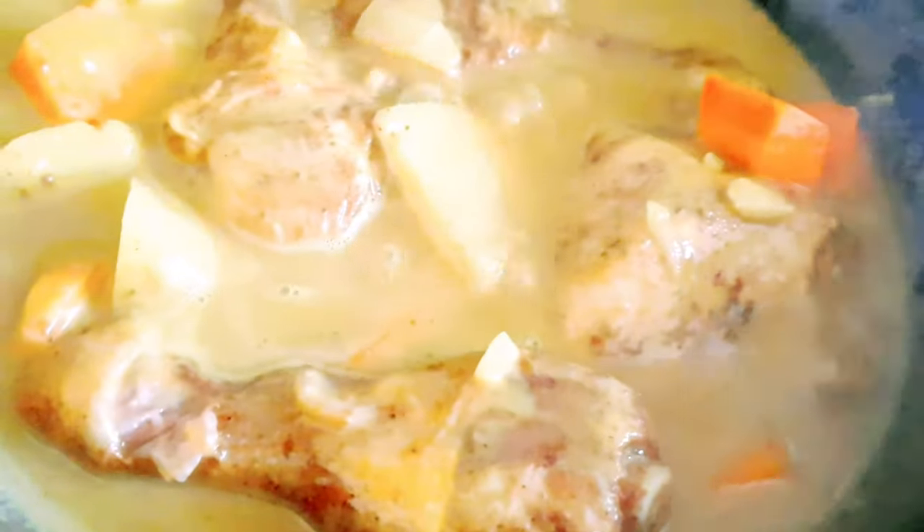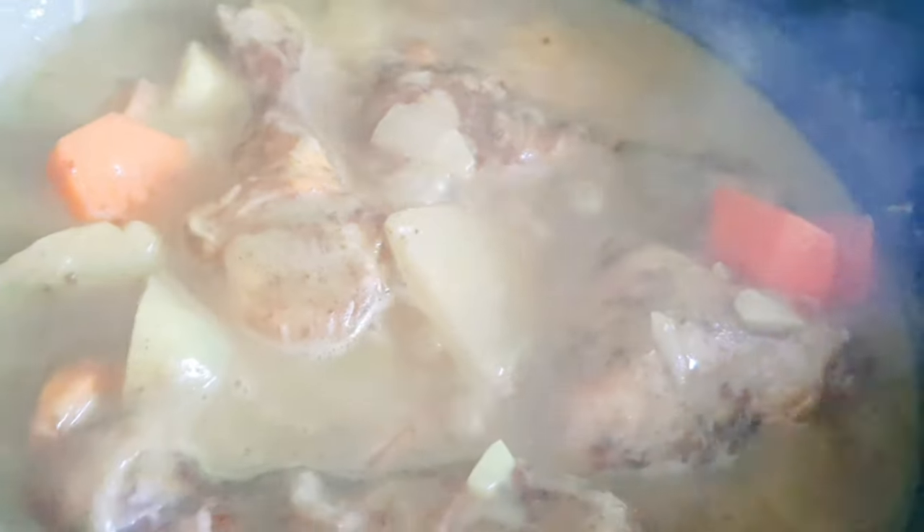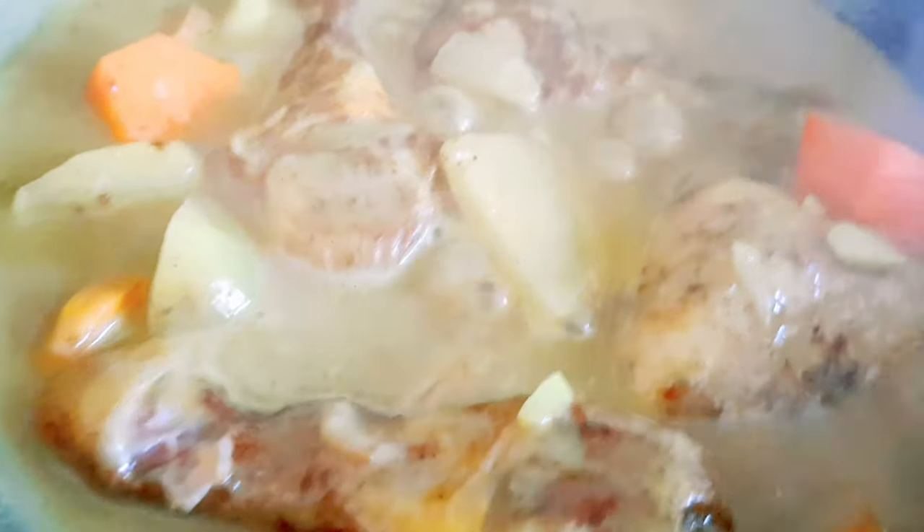Kasi may spice na itong chicken, so hindi mo na nilagyan ng salt — kasi baka ma-overpower na siya. Nagmamantika na siya, and that's it. Masarap na ito sa panin. So gagawa na ako ng rice — may fried rice. And that's it for dinner tonight.